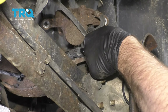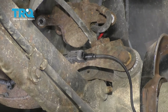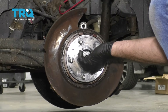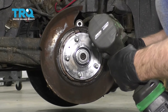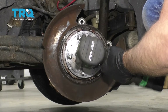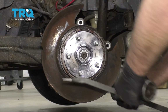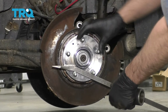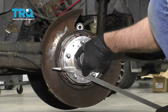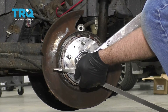Plug the wheel speed sensor on and lock it down. Put the axle nut — the spindle nut — on and tighten it down. Then use a pry bar, put it in between the studs just to prevent it from spinning, and torque this to 151 foot-pounds.